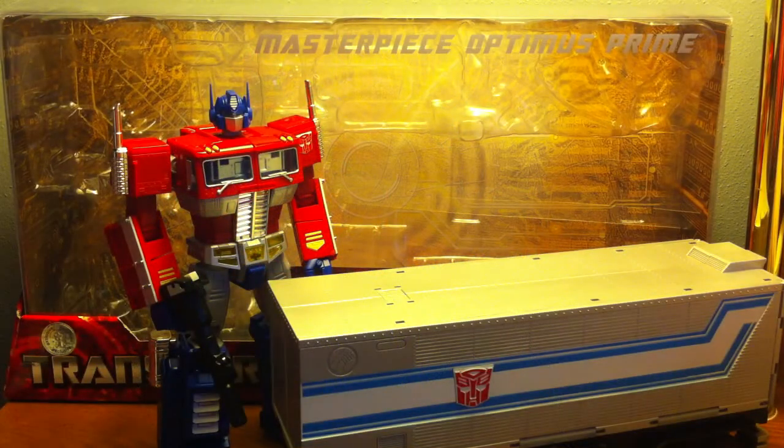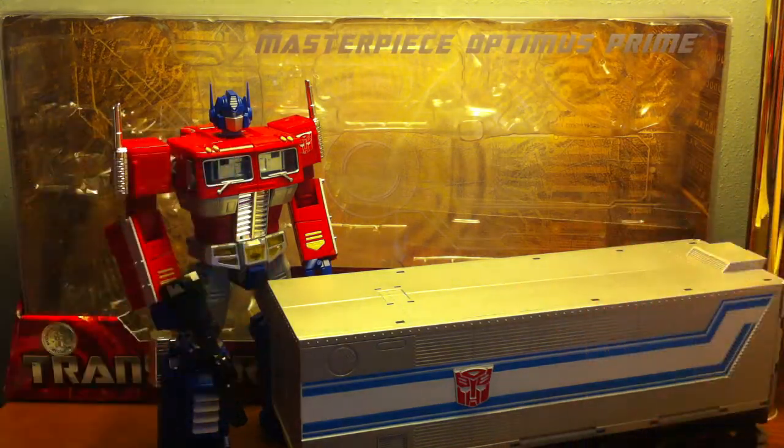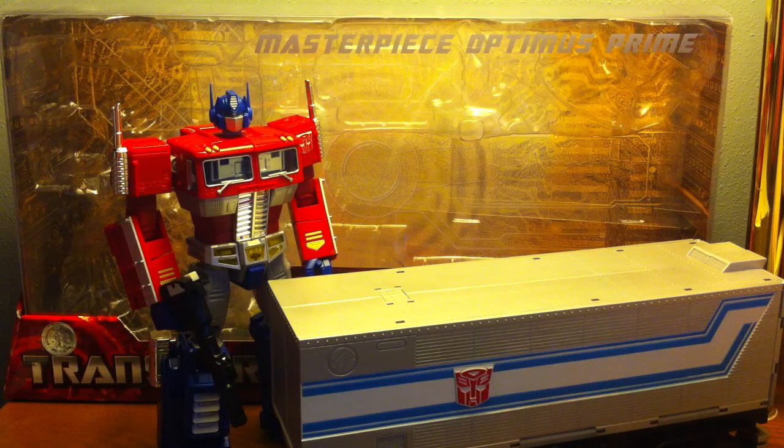Hey guys, this is the Jackal with another video review. I am back from TF Con and we got our first review going. This is a video review of the Transformers Masterpiece MP10 Toys R Us exclusive Optimus Prime. I'm so excited because I never really had this figure, but I saw him during the con and I was like, yes, I don't care how much I pay for him.